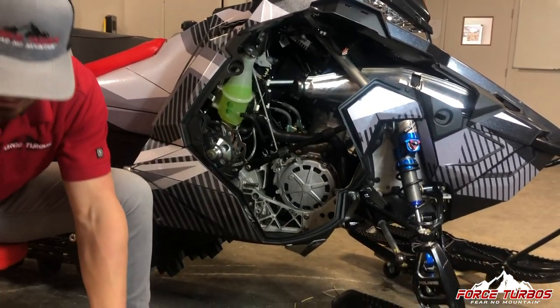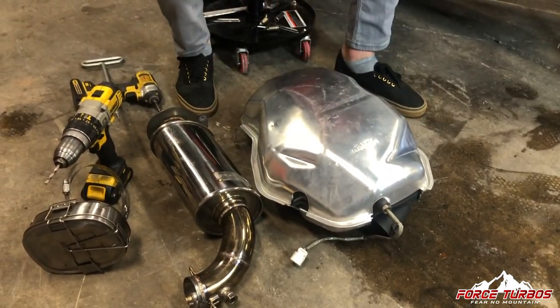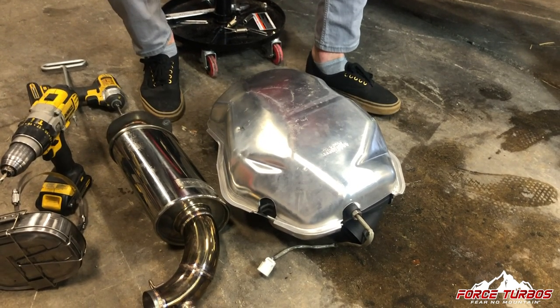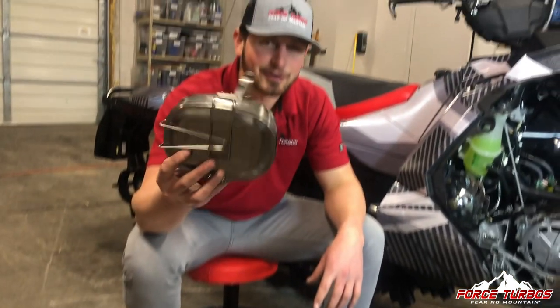You can see the size difference between our Force Turbos can and the stock one. There's a considerable amount of weight loss, and we can put a hot dog on it for you guys that like a warm lunch.